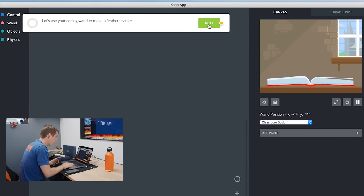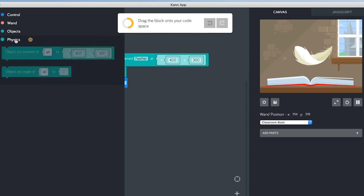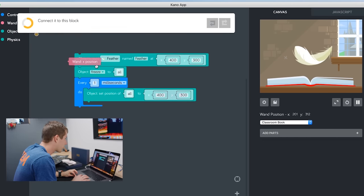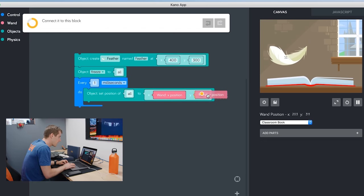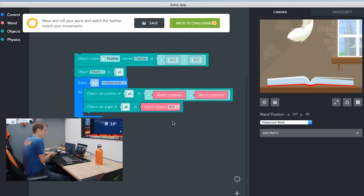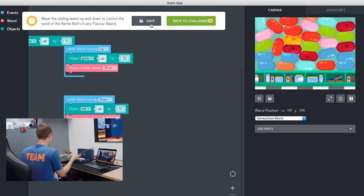First challenge: let's use your coding wand to make a feather levitate. Open the objects tray, drag the block onto your code space, change seconds to milliseconds, and open the physics tray and drag this block right about there. So every one millisecond, do object set position of all to X and Y coordinates of the wand. Drag this block into your code space, throw that onto your X position, and then we also need the wand Y position. Open the physics tray and set the angle — we want to change pitch to roll so we can roll the feather around. You can see a preview: wave and roll your wand and watch the feather match your movements. And then Reducto!